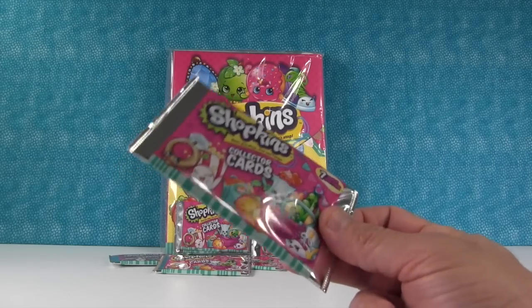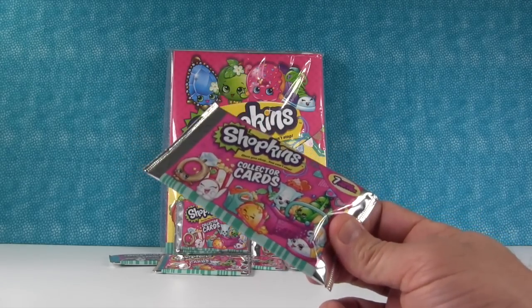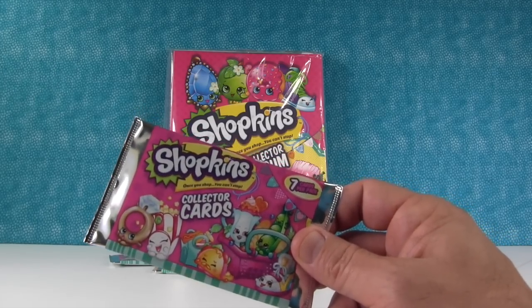Although there was a Season 2 Shopkin in our Series 3. Some of you pointed out they made a mistake and we opened a Danny Danish card, which is a Season 2 Shopkin.